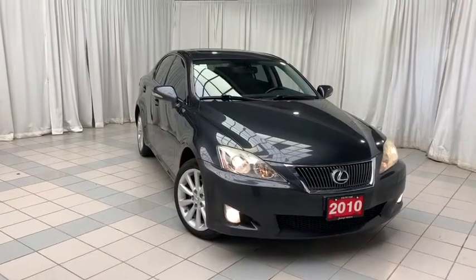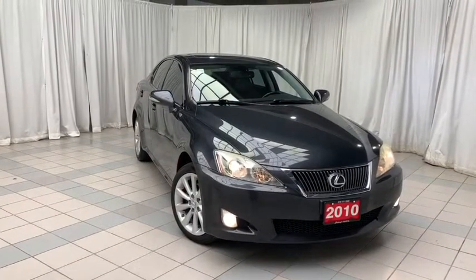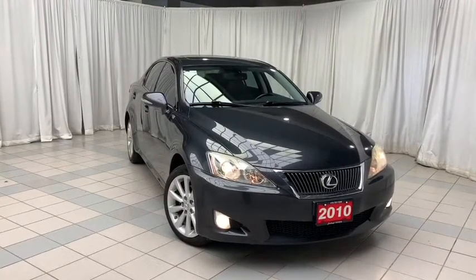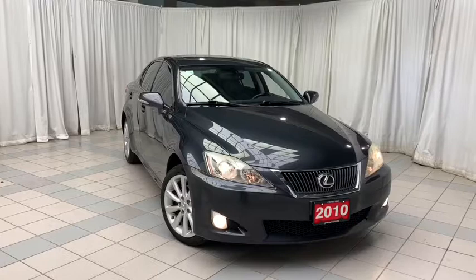Hello and welcome to Scarborough Toyota. Today we're looking at the 2010 Lexus IS 250 all-wheel drive. This vehicle is finished with a gray exterior and black interior.